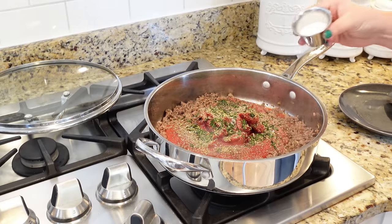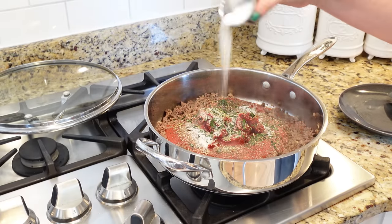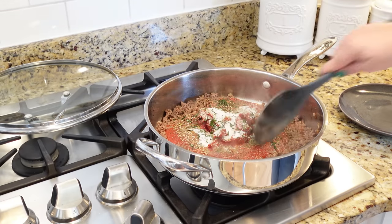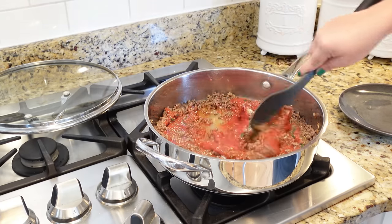And then since we have all those plain old tomatoes and they're acidic, we're going to add about a tablespoon of sugar. I'm going to stir this up, get it simmering, and we'll taste it and adjust our seasonings in just a little bit.